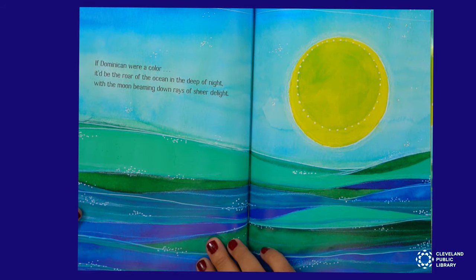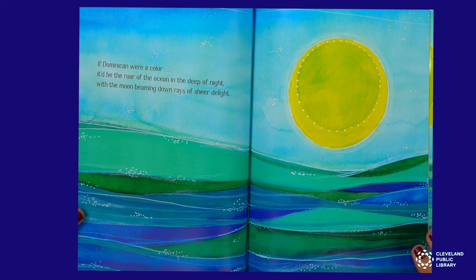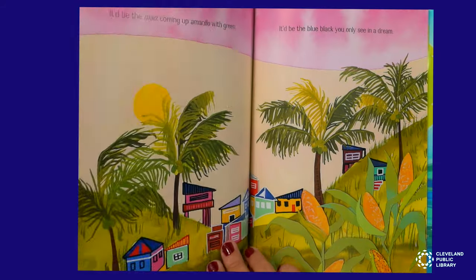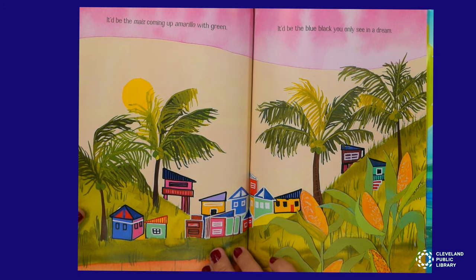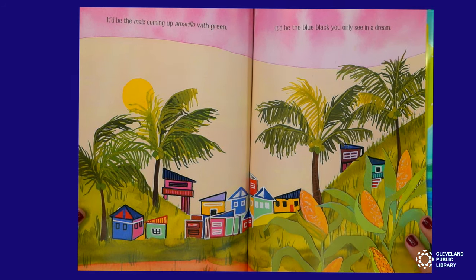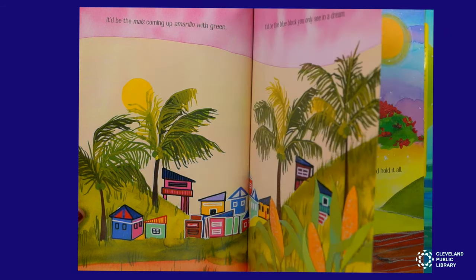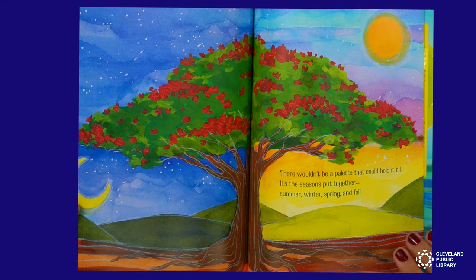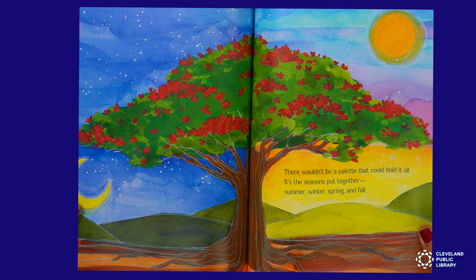If Dominican were a color, it'll be the roar of the ocean and the deep of night. With the moon beaming down, rays of sheer delight. It'd be the maíz coming amarillo with green. It'd be the blue-black you only see in a dream. There wouldn't be a palette that could hold it all. It's the seasons put together — summer, winter, spring, and fall.